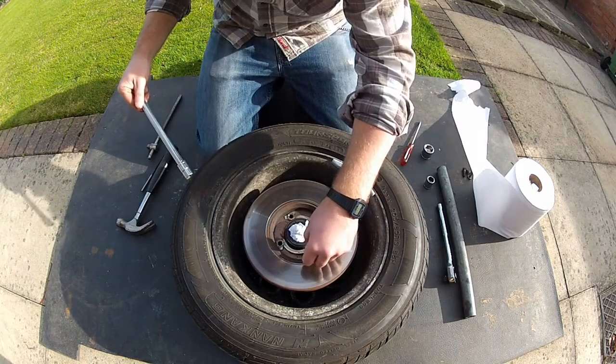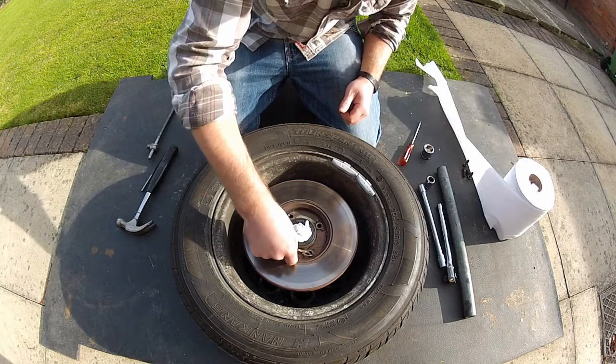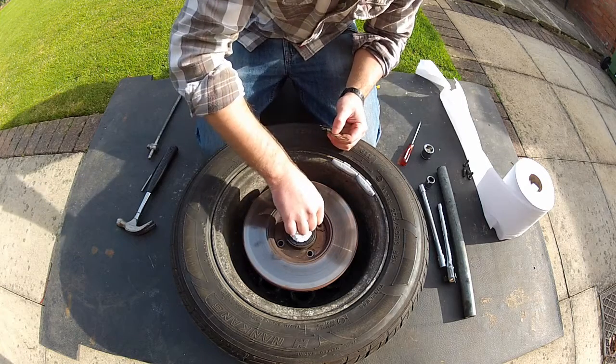Don't forget to remove your locking tabs and put these to one side, because you should be able to reuse these.